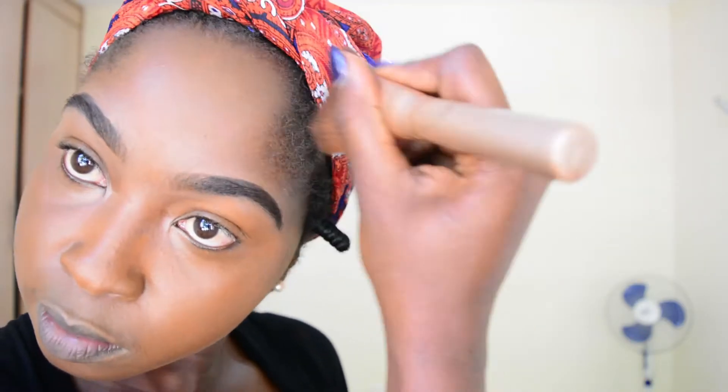I'm just going to take a lot of time to blend it in so that it can settle well on my skin. I'm also going to do the same to my neck, which if you notice is also darker than my face, so that it can blend in.